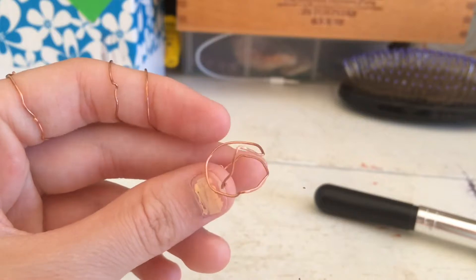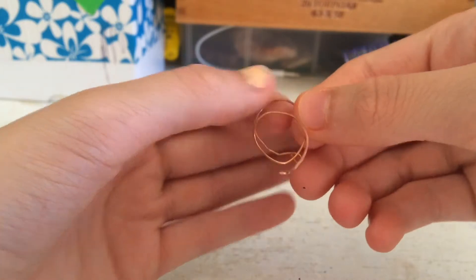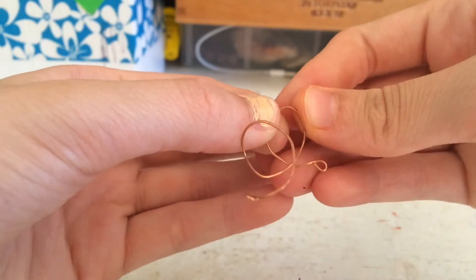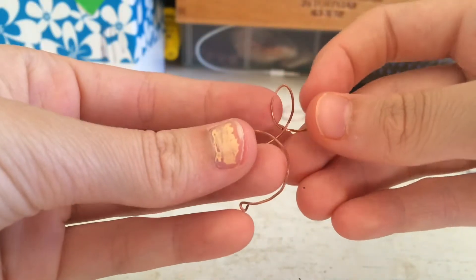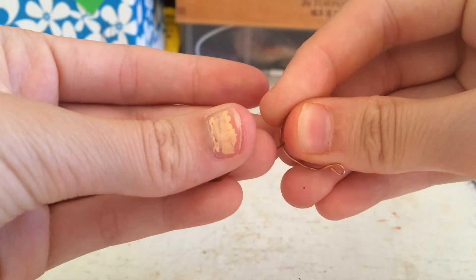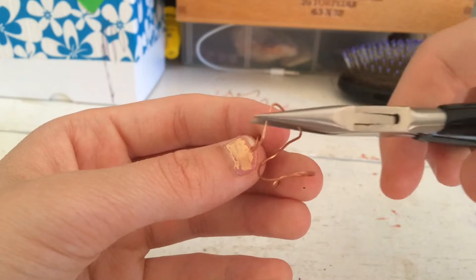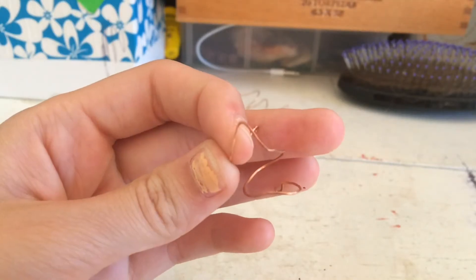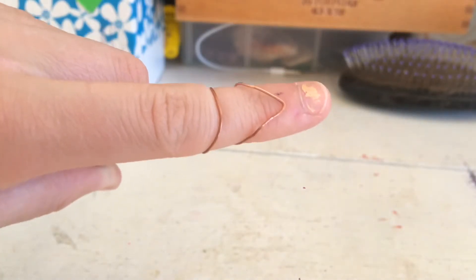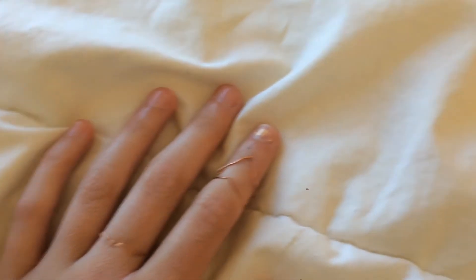The next ring is a more abstract one. Do the edges and all the steps like before, except start pinching one side of the ring to make kind of like an arrow shape. It'll look rough at first, but once you work with it with your fingers it'll turn out perfect. Use your pliers to bend it correctly so it looks professionally done. Once that step is done it'll look really cute on your finger — you can have just the arrow or have it both wrapped up in one.